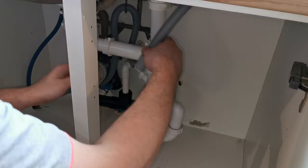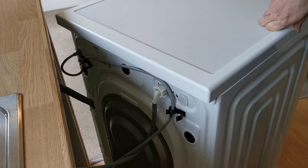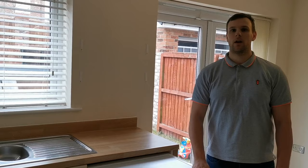Now it's time to connect the waste water pipe to the water outlet. Before pushing back in make sure all your connections are tight.